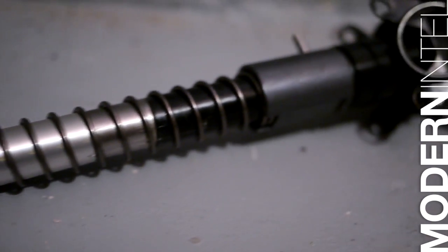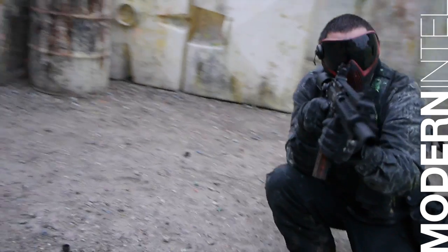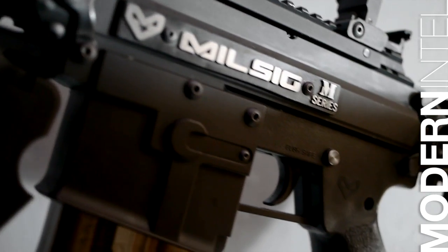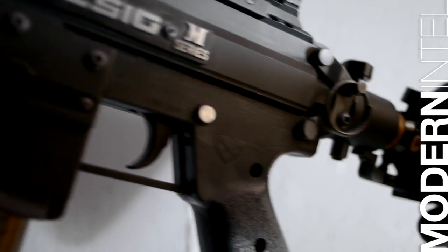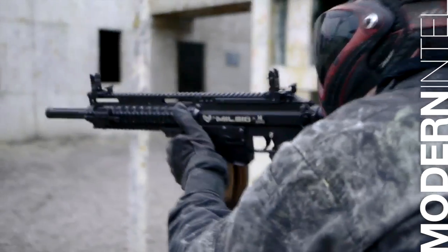This marker has a brand new system inside called the Heat Core. Blow-forward, which means it is ultra accurate and more simplistic than your traditional blowback system. To take apart the system, all you have to do is take out these two pins here — one, two. Cotter pins hold them along the other side and the whole Heat Core system comes out the back.